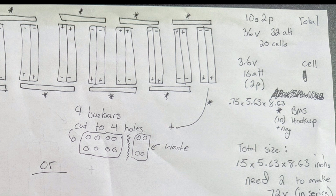For this configuration, this would yield us a 36-volt and 32 amp hour battery. So we would need to create two of these in order to get 72 volts for the go-kart. Once we figured out our plan, it was time to order all the cells and get building.